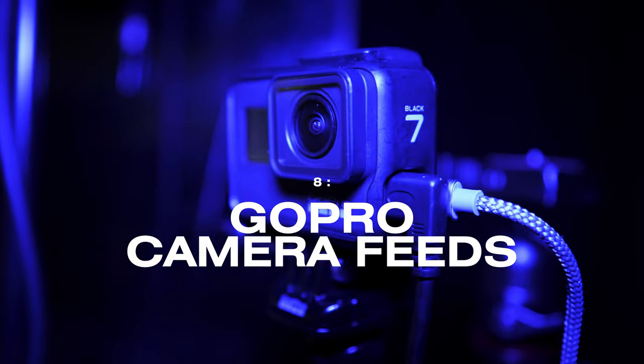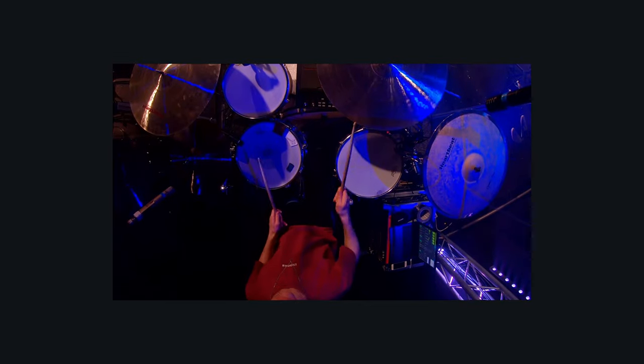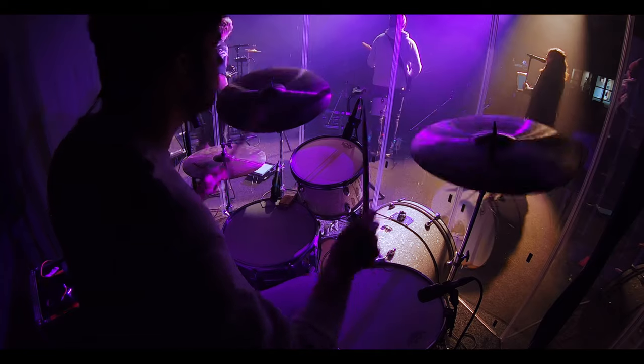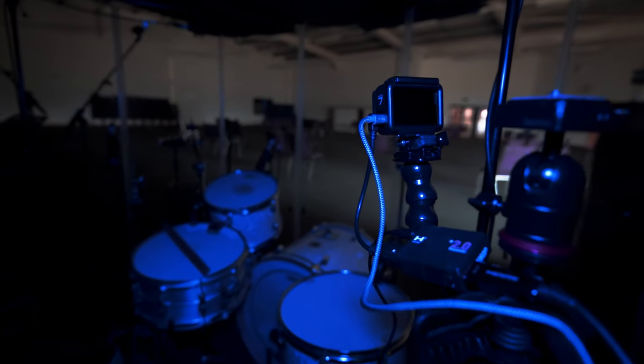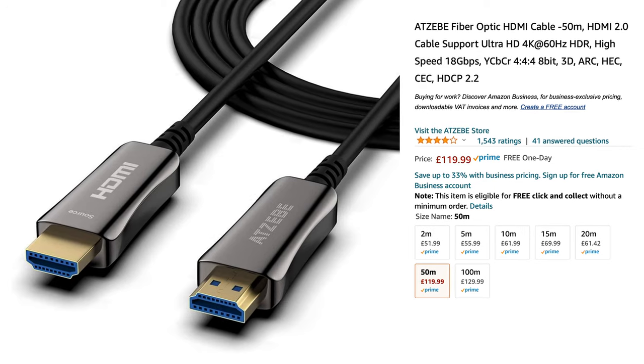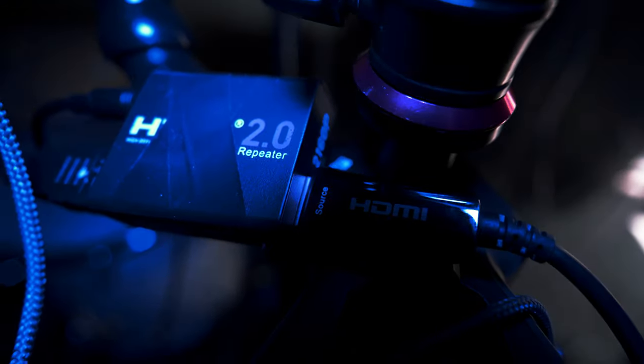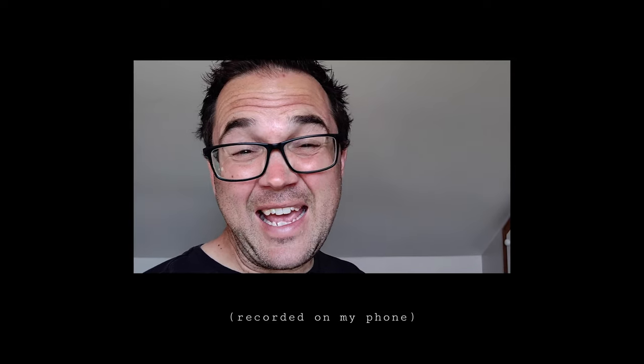GoPros are a decent inexpensive option for adding extra cameras to your live stream. They work with the Blackmagic ATEM Video Switcher, which not everything does. You can use them as overhead or wide wall-mounted cameras, and in linear mode they look more like a normal wide-angle lens rather than the classic fisheye. We're using two GoPro Hero 7s, running 50m and 100m HDMI fibre optic cables from the main hall to the broadcast room - the 100m one needed a repeater to boost the signal.